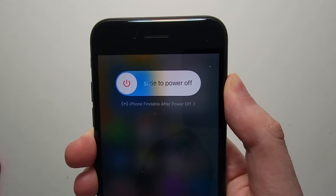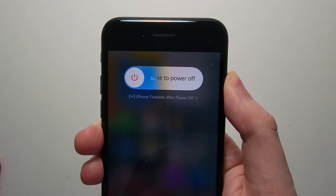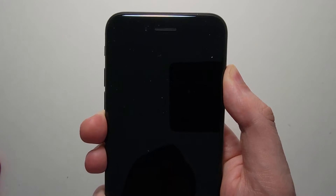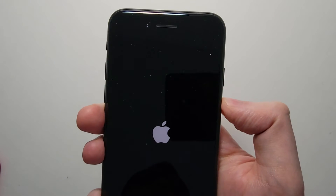Now you're going to keep holding, so don't let go. Just keep holding until you see the Apple logo. Right there, and then you can let go.